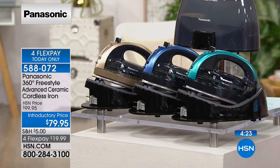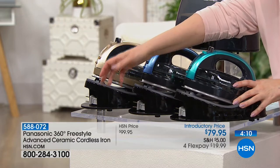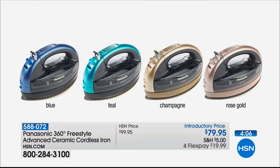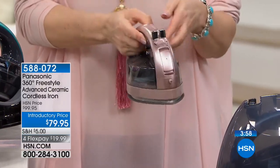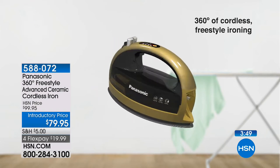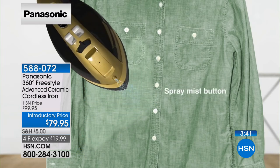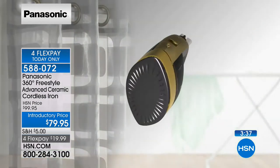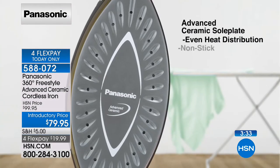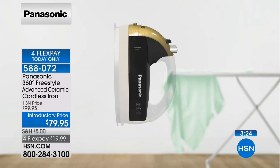Rose gold is nearly sold out — down to 5 left. Colors available: rose gold, blue, champagne, and teal. Everyone also gets a carrying case — most irons don't come with a case. The iron has a detailer tip that gets in between buttons, cuffs, and collars. The 360-degree sole plate — top is bottom, bottom is top — with 32 vents and a removable water tank. So many great features in a Panasonic iron you already trust, now packed with incredible quality and features.